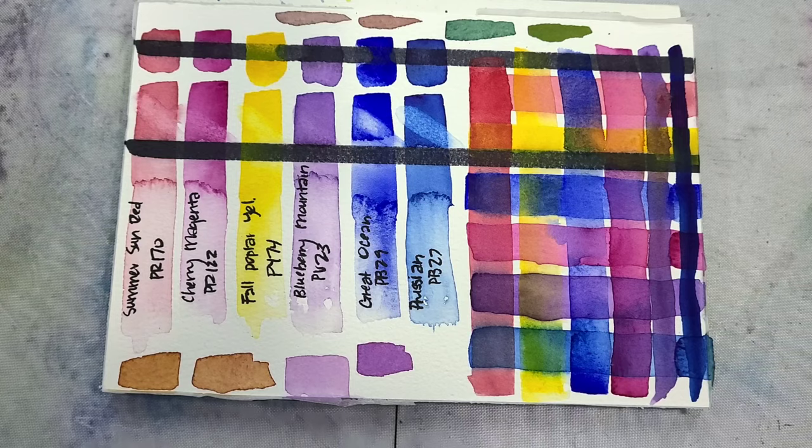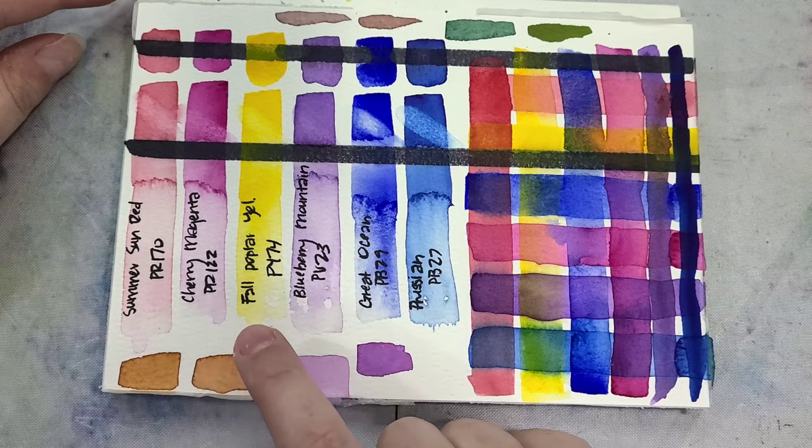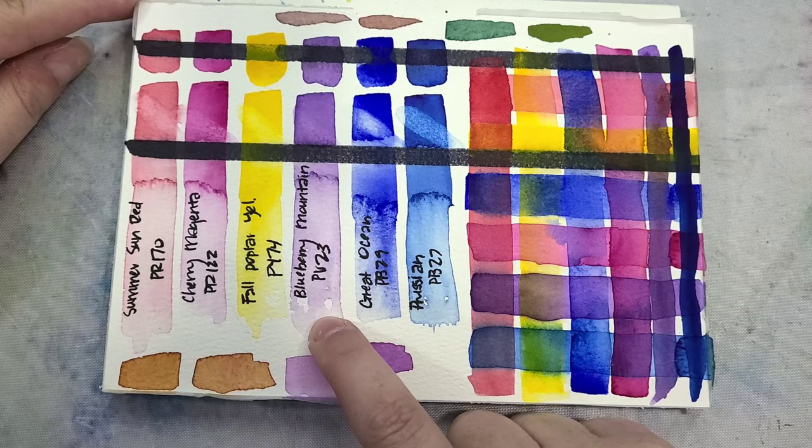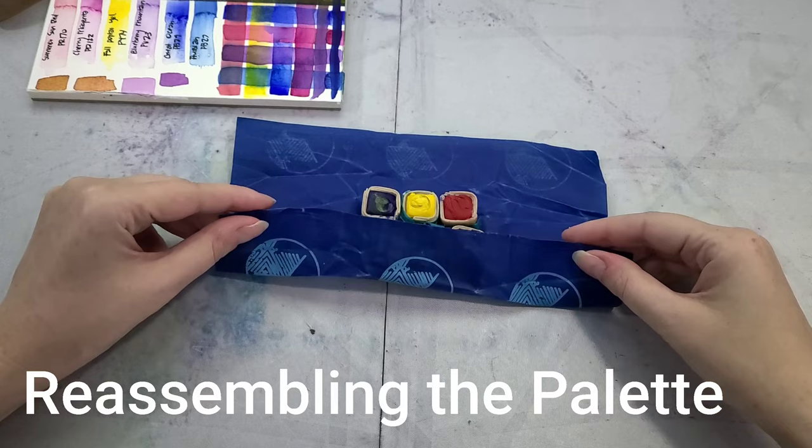The pigment codes are: Summer Sun Red is PR170, Cherry Magenta is PR122, Fall Poplar Yellow is PY74, Blueberry Mountain is PV23, Great Ocean is PB29, and Prussian is PB27.